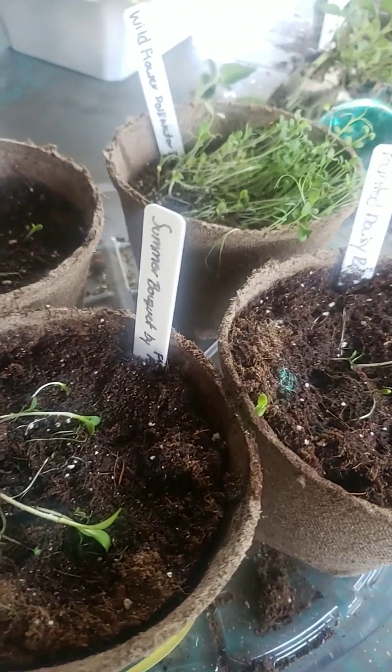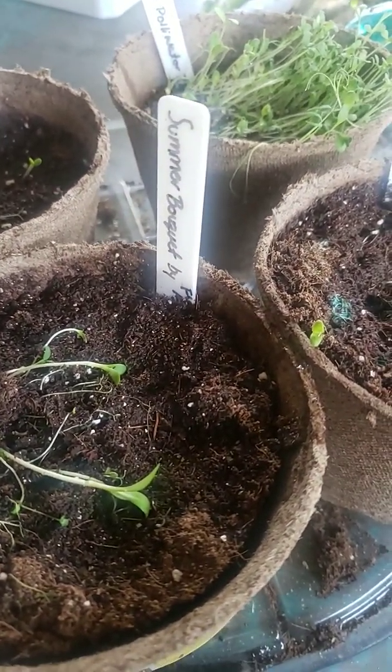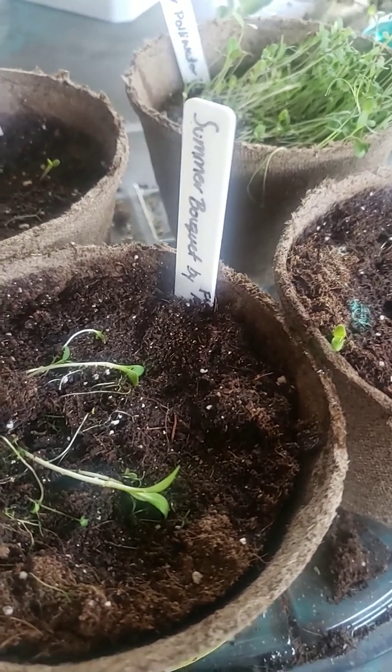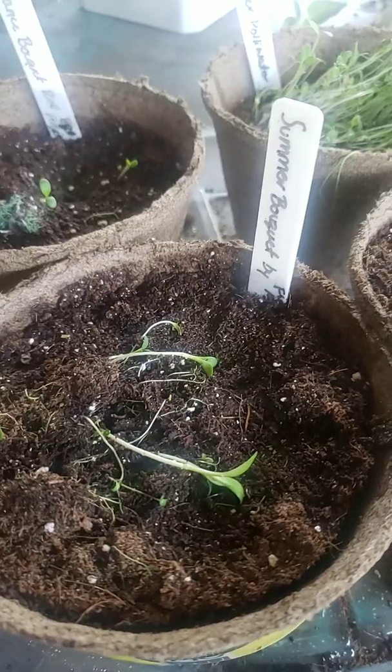Hey guys, so I haven't done an update — I've been really sick. But these guys are going on about two weeks, so I don't feel too bad about not doing the update per week, because during the first week there was like nothing. I almost thought these guys were not going to grow.